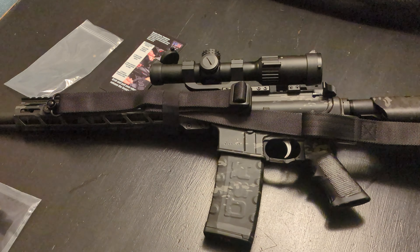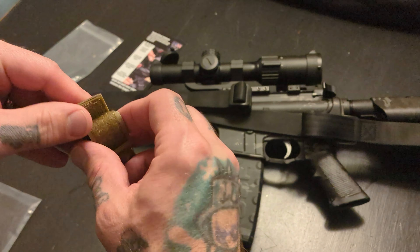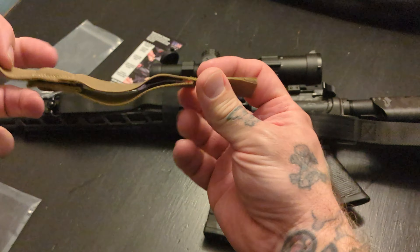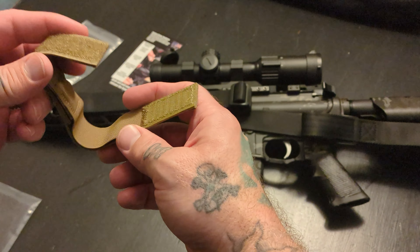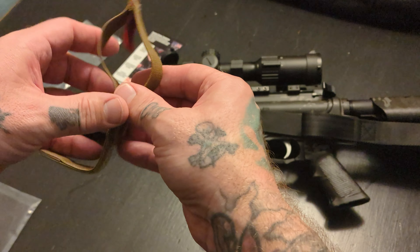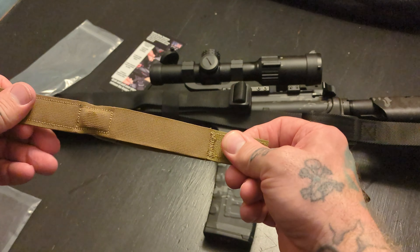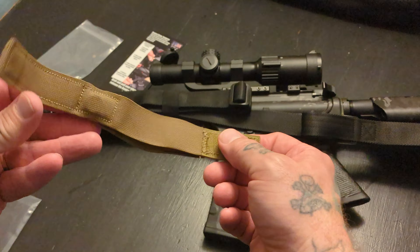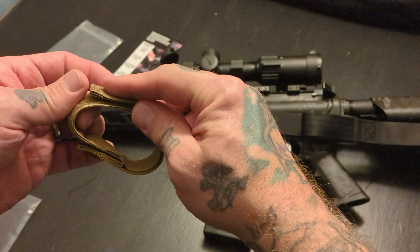Taking a closer look on the table here at the Sentry Strap — these are pretty nifty. They're nylon with Velcro and will extend out. The minimum this will fit is a one inch, like a buffer tube — that'll be the minimum. It can go out as far as eight inches. It is adjustable, but we're just going to leave it the size of a normal hand guard, how it comes. You can get extensions if you want it for something even larger.